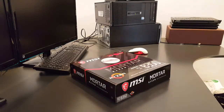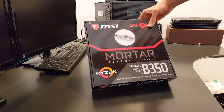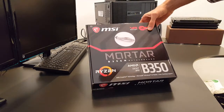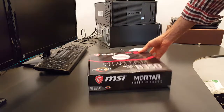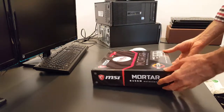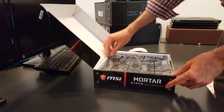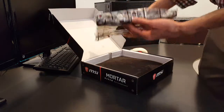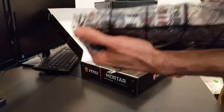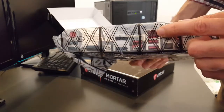Hello guys, another quick unboxing — the MSI Mortar B350M motherboard. It's a micro ATX motherboard that supports Ryzen CPUs. Nicely sealed, and it has 7.1 channel audio, optical, and Gigabit Ethernet.